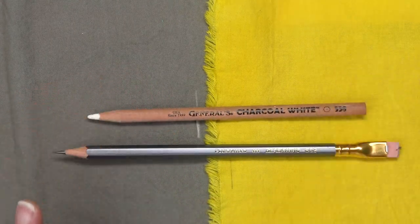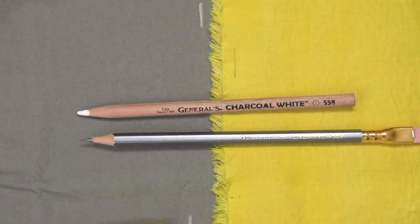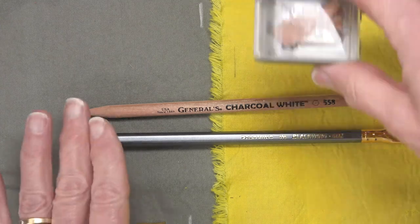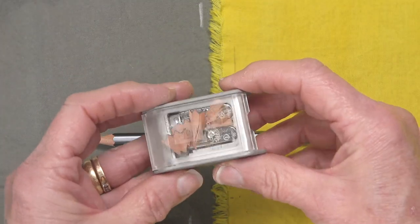These are my two favorite pencils. But wait, there's more! If you're interested in a sharpener for your pencils, there is the Blackwing two-step sharpener.